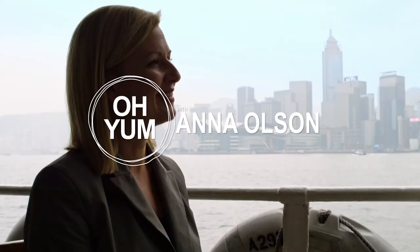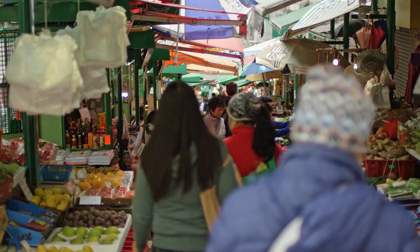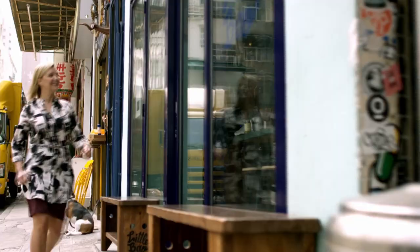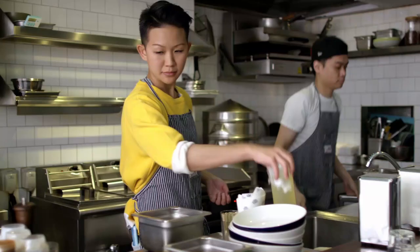I'm back in Hong Kong, a city with such a vibrant food scene — it keeps me coming back for more. I'm thrilled to be visiting with Mei Chao. She's the chef and owner of Little Bao, a real Hong Kong hotspot.